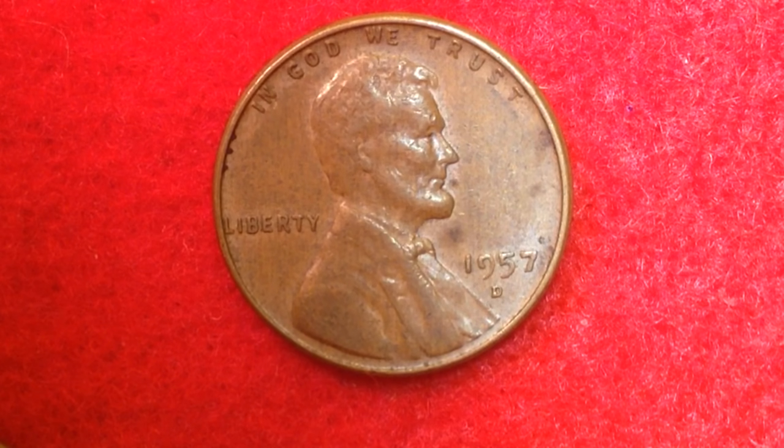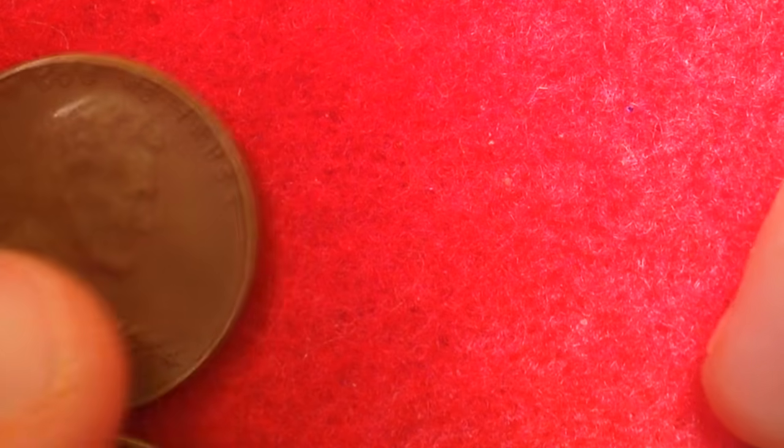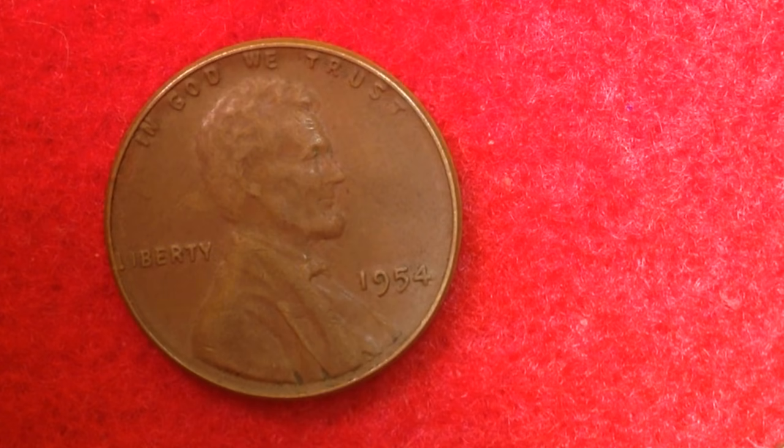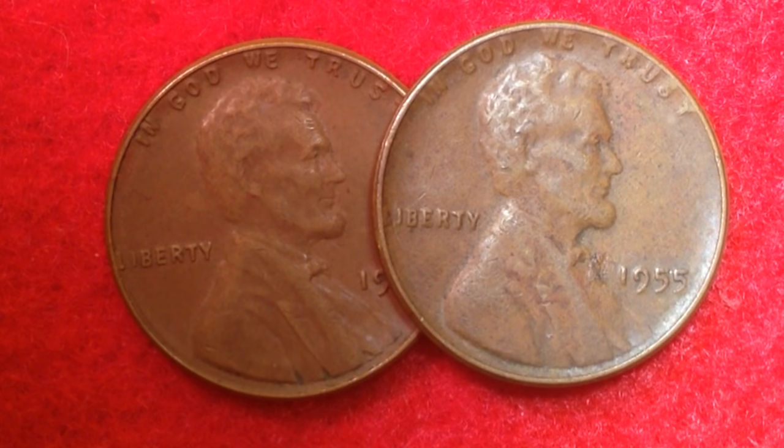Hopefully you enjoyed this video. We talked a lot about the 1954 and 1955 Lincoln pennies. Thank you very much everyone, and best of luck coin collecting out there.